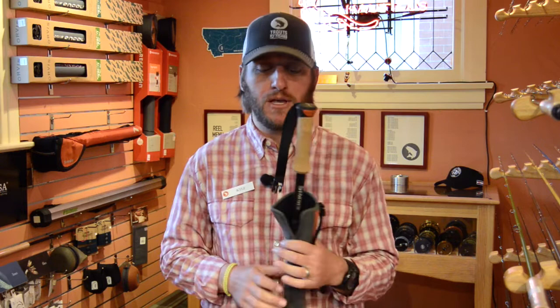Again, this is the Sims Pro Wading Staff. It's available right here at Trout's Fly Fishing or online at TroutsFlyFishing.com.